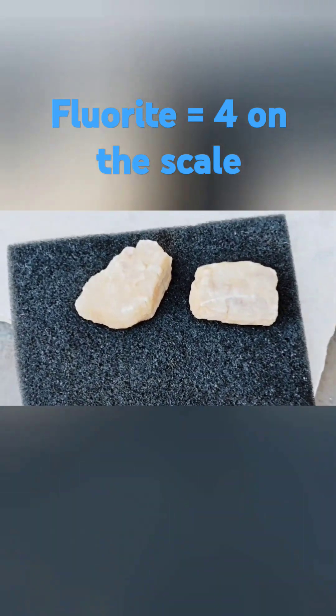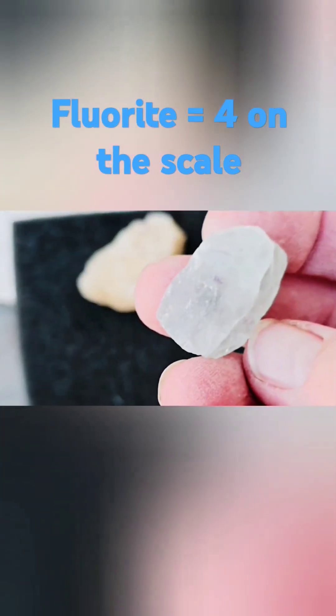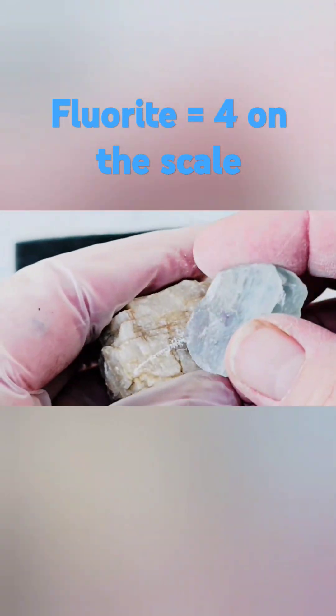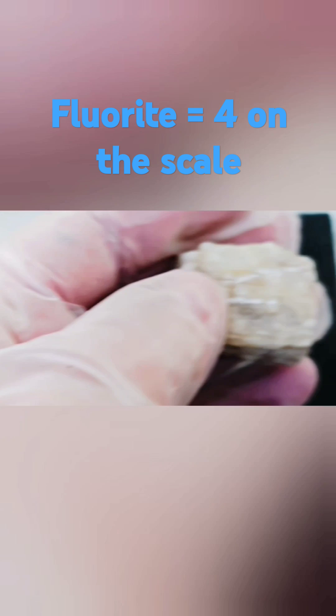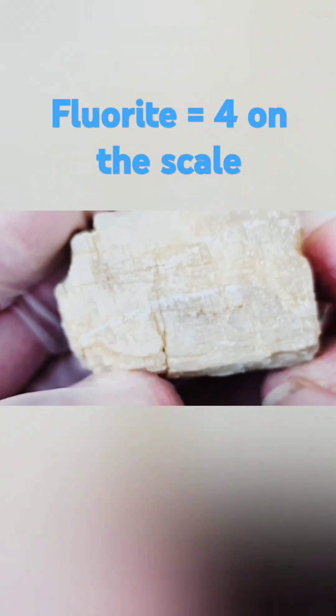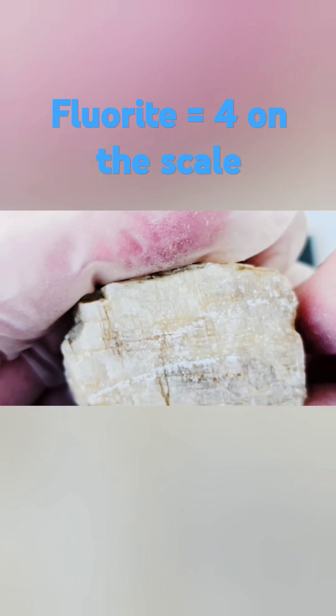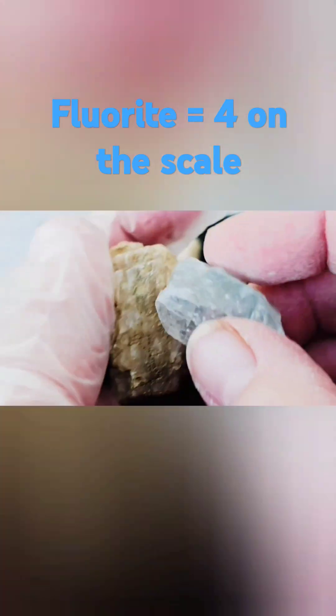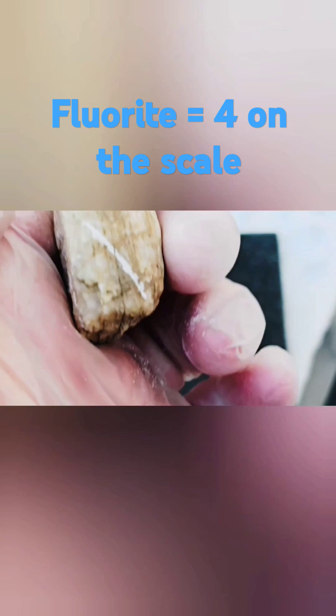Because it did scratch the penny, now we're going to use fluorite, which is the index mineral for four, and see if it scratches. It didn't do it as easily as I would have thought — it did, but it wasn't very easy. Interestingly, I would have expected it to do it more easily than that.